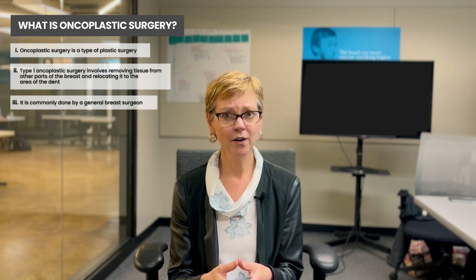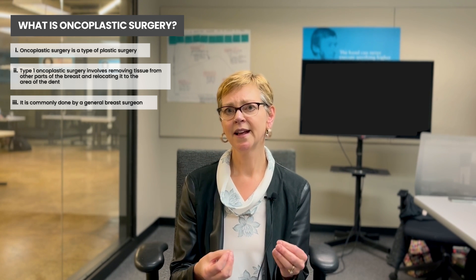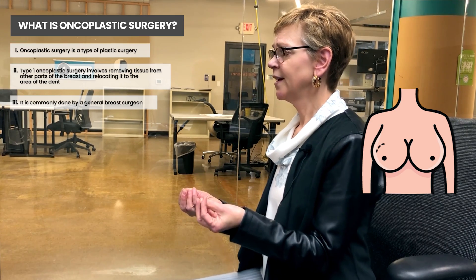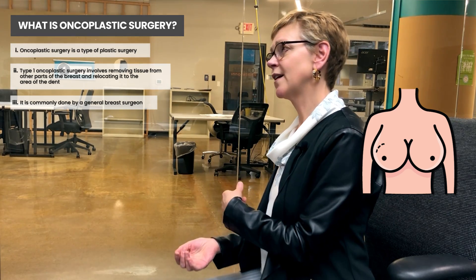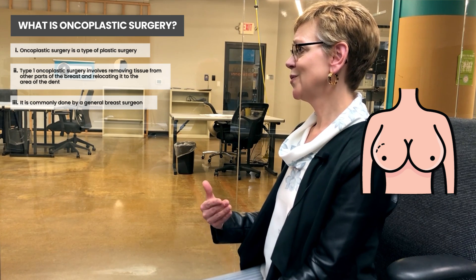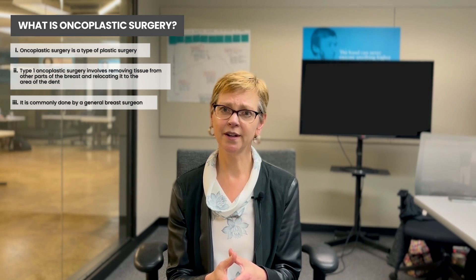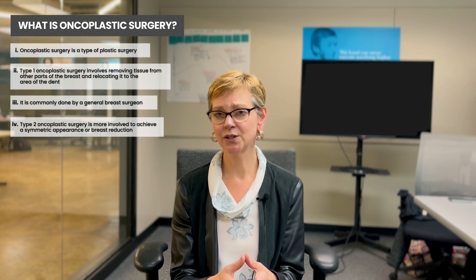There's much more involved oncoplastic surgery that's not directed at the tumor but is directed at making your surgical outcome more favorable. This would include having breast reduction on the breast itself without losing the whole breast in a mastectomy, or surgery on the opposite breast to give you a more symmetric appearance. Some women proceed to have the whole breast removed because they're very large-breasted, but that's not necessary — you can have breast reduction done on both the involved side and the other side. This is type two oncoplastic surgery.